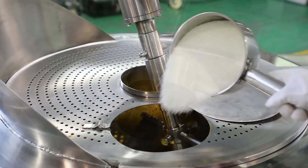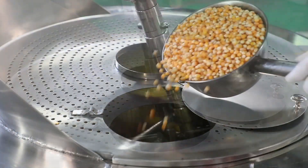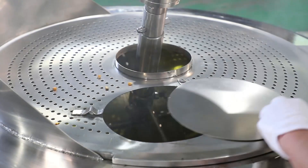Add syrup. Add sugar. High thermal efficiency. Precise temperature control. Add corn — popping popcorn. Evenly coating.